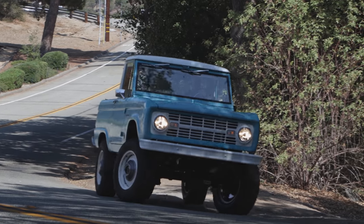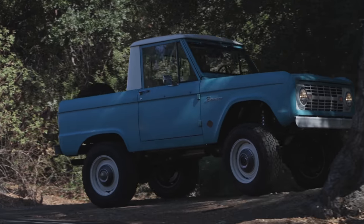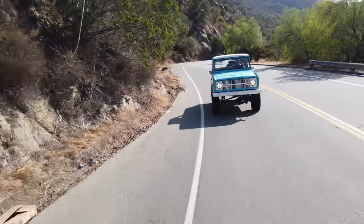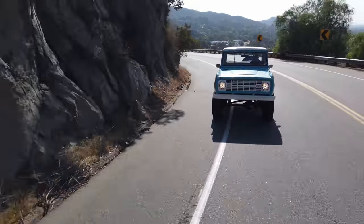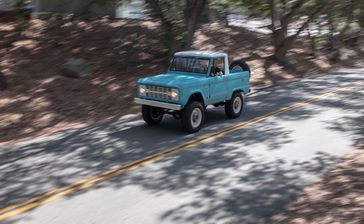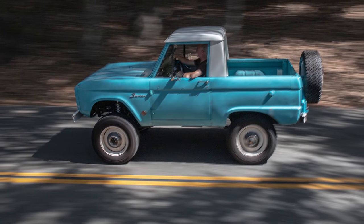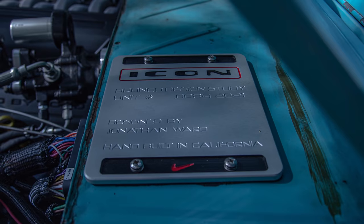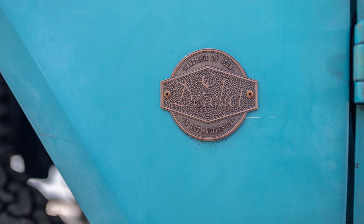Well hello again my friends, glad you came along for another test drive. Today we're in a neat one — this is a 1968 Ford Bronco U14, which denotes the bulkhead and the half cap. It's number 84 in the Icon series of builds, done in the derelict style. Really cool truck, repeat client.